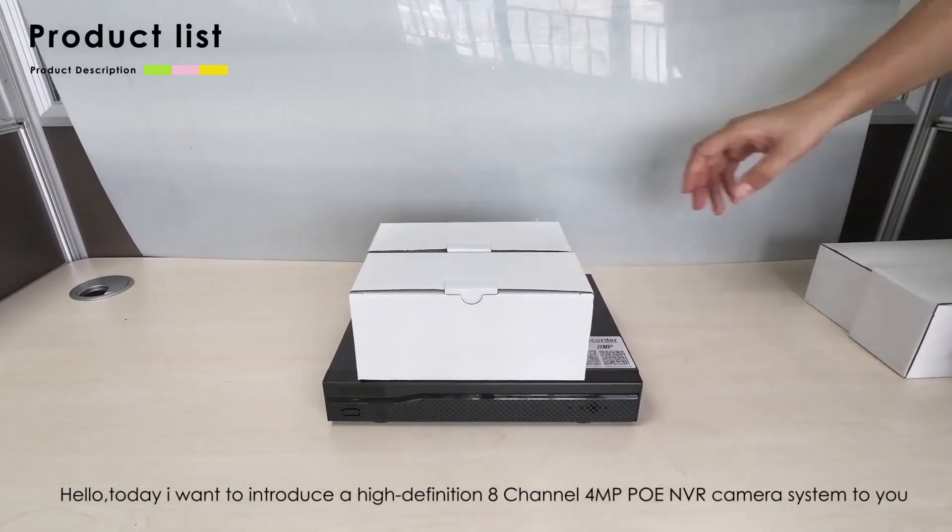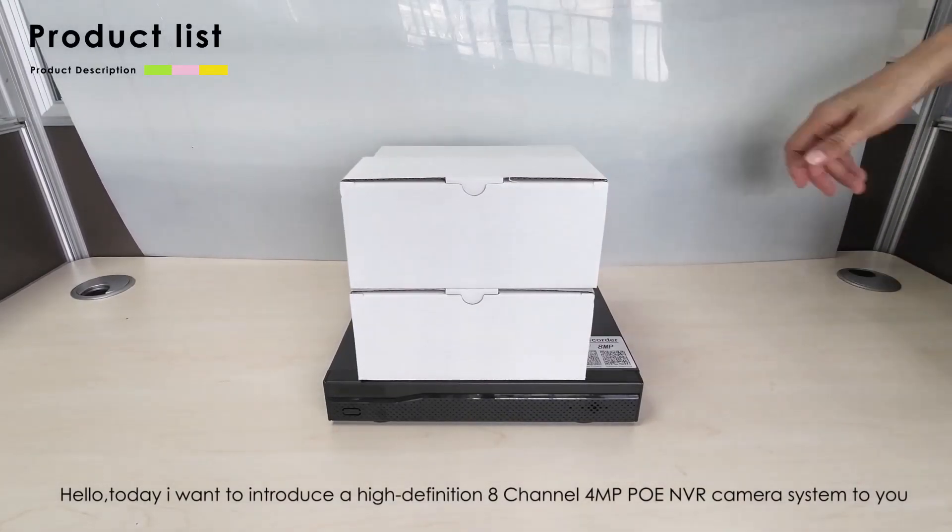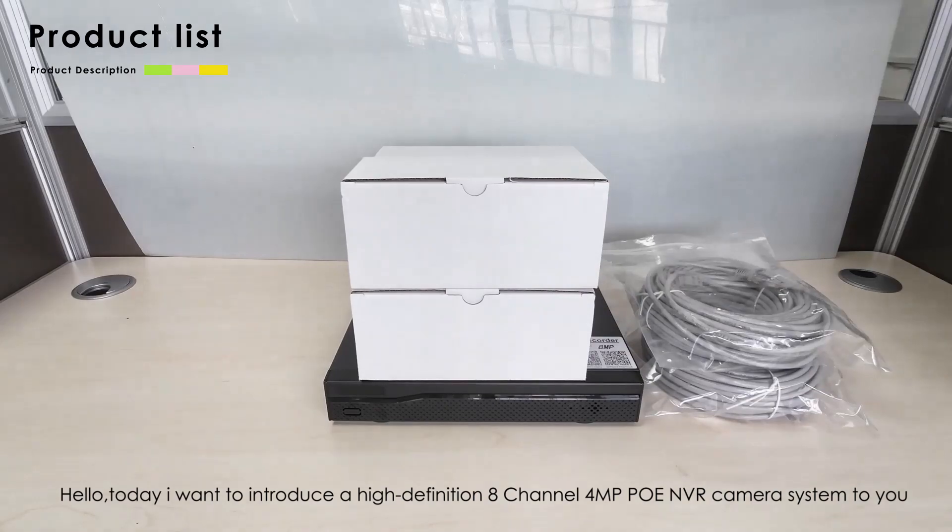Hello, today I want to introduce a high-definition 8-channel 4MP PoE and VR camera system to you.